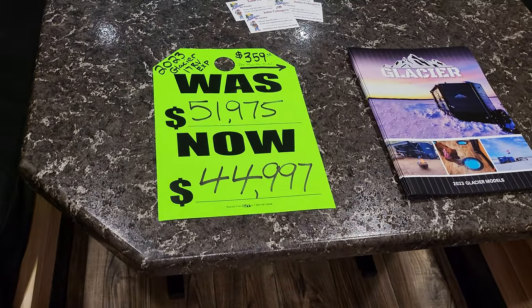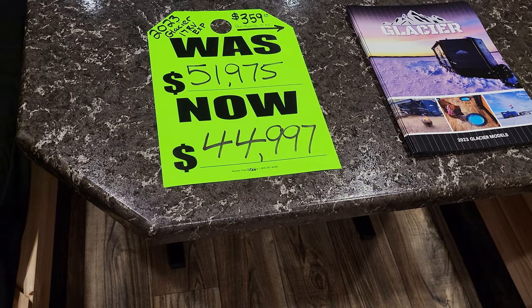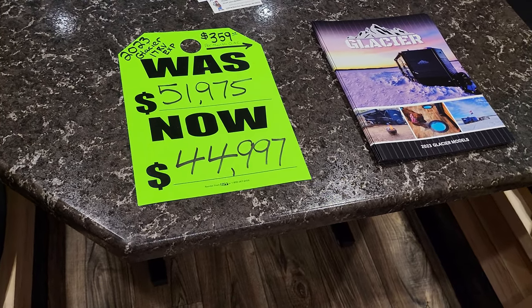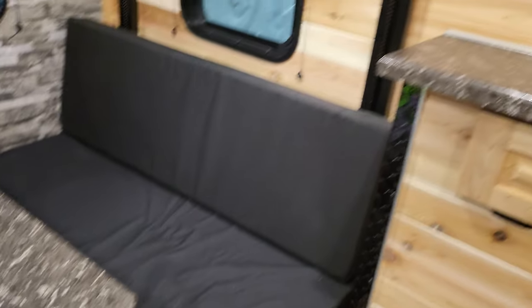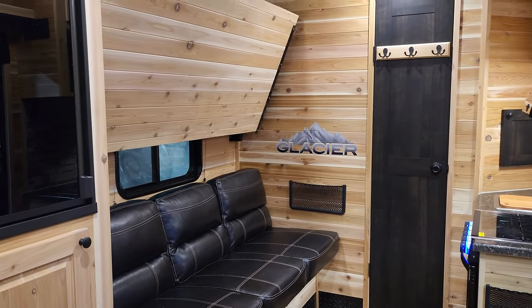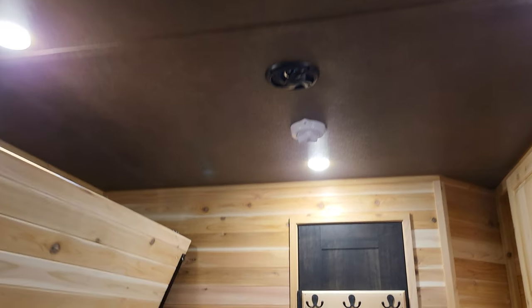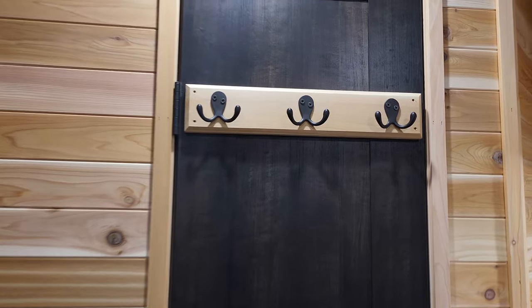This is just absolutely rigged up. You get all of this for a no-bull price of $44,997. No-bull means we're not going to add a bunch of stuff on to that price, and we're going to throw in a brand new battery with that, filled propane tanks. Believe me, we take care of you here. Speakers on the ceiling too.